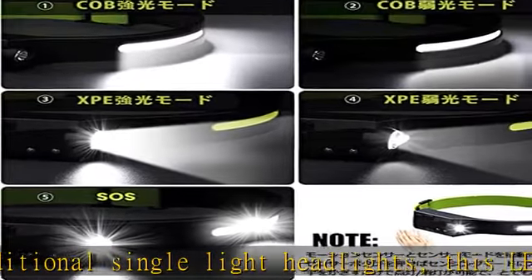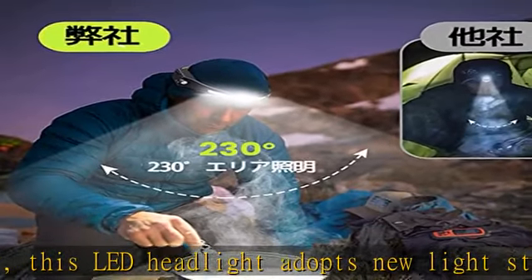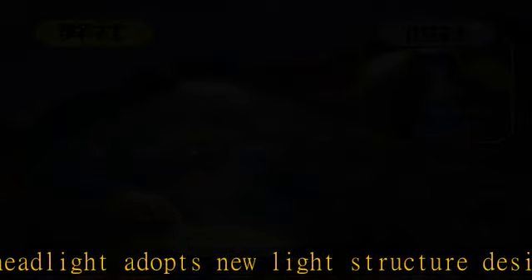For night fishing, car repair, and more, you can keep your headlamp and hands clean. USB rechargeable and ergonomic design: the headlight is equipped with a USB charging port and a built-in 1200 mAh lithium battery.